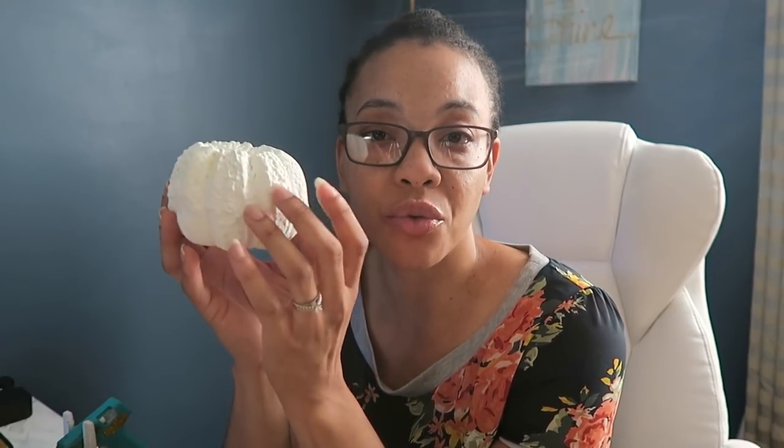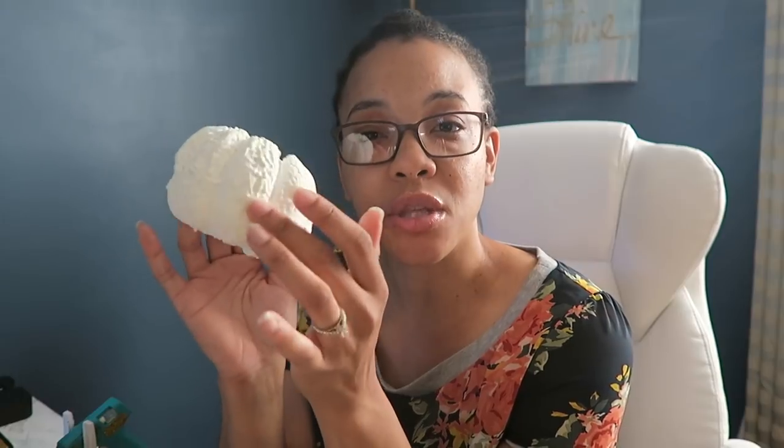So I'm just going to show you what I'm going to do with this. It's pretty much just covering it with the fabric, but you'll see the process if you stick around. Stay tuned if you're interested.